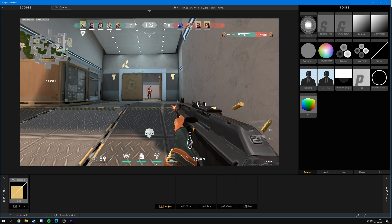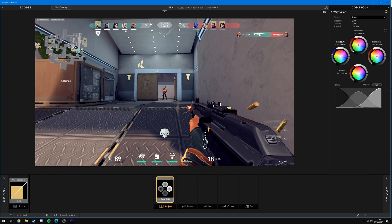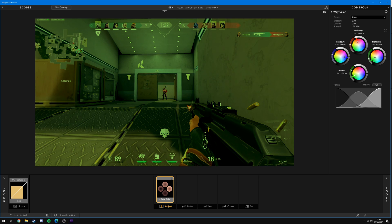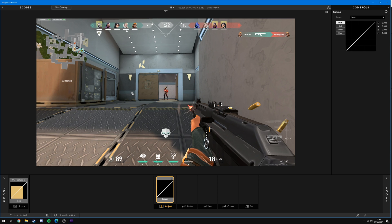Some effects I recommend most: Exposure changes the brightness of your clip. Four-Way Color allows you to bring different colors into each section — for example, shadows could be blue, mid-tones red, and highlights green — which adds a much more cinematic look, along with a master control for an overall color hue applied to the whole image. Curves works similarly to how you'd apply it normally in After Effects or Premiere Pro, and you can control highlights, mid-tones, and shadows using sliders or by dragging the curve directly.